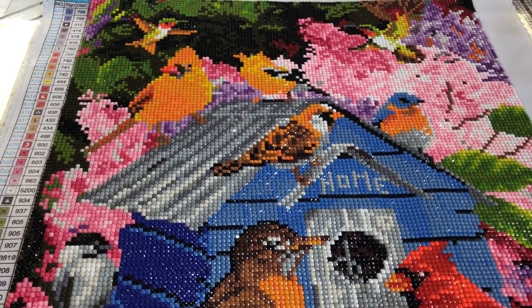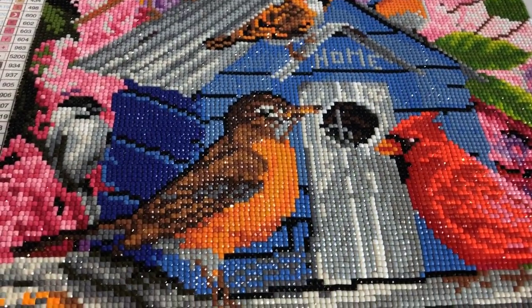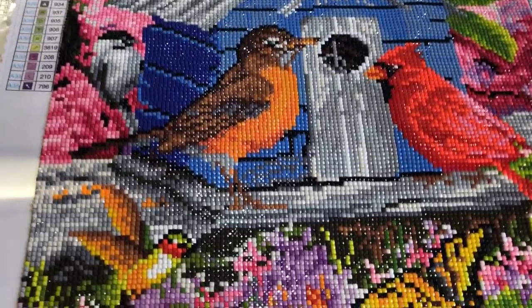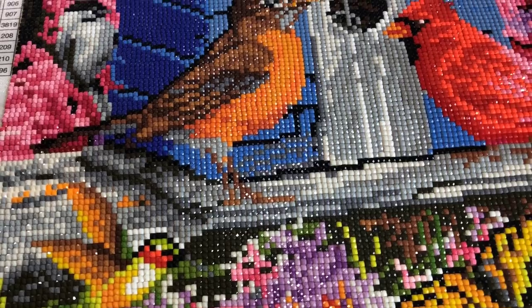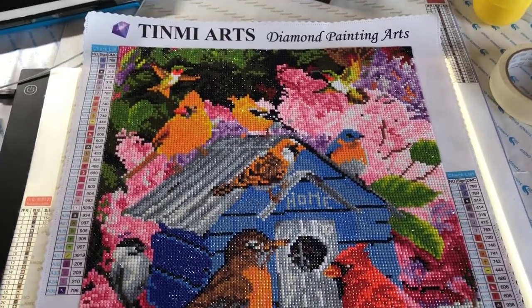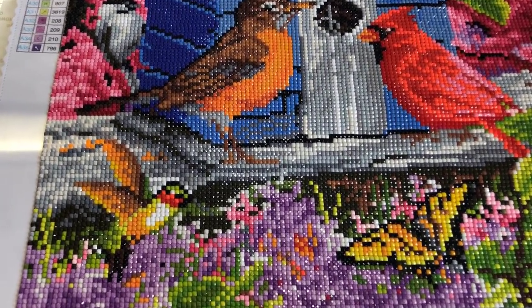It has been a pleasure to work on it. The drill has been perfect, the canvas has been perfect. The only thing is that I think it's a bit pixelated, but that's also due to the size, which is only 40 times — I think it's 40 times 50 — and I don't think that's the true size. The true size is probably 30 times 40; the 40 times 50 is the canvas size.